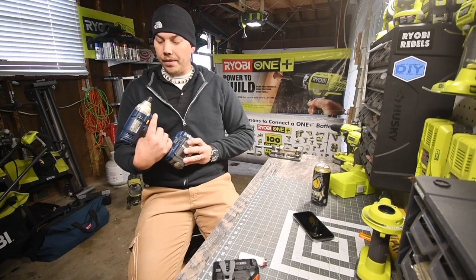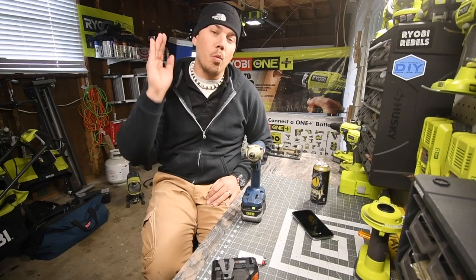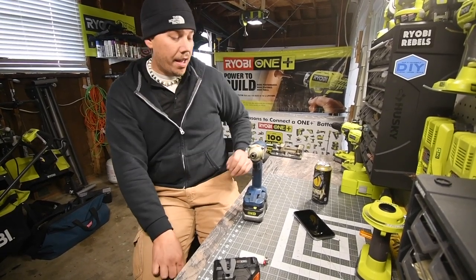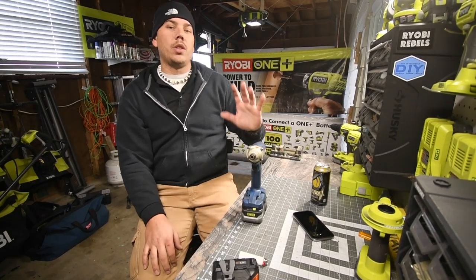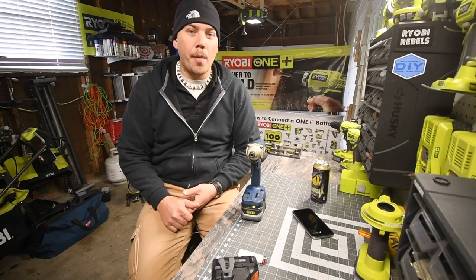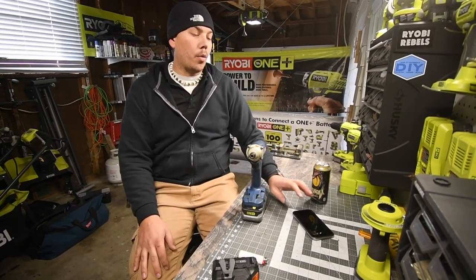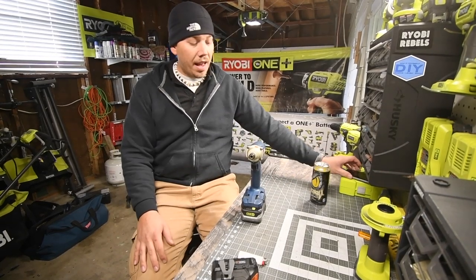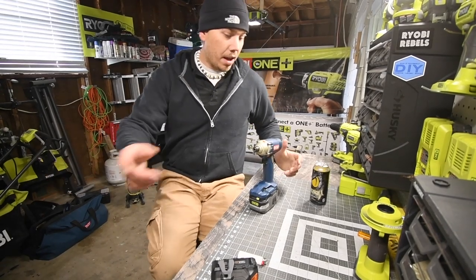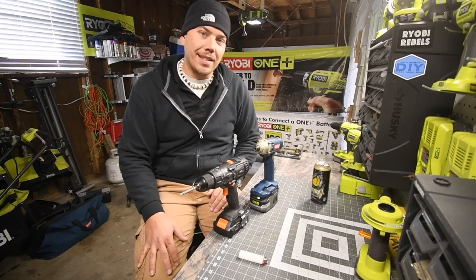I'm almost at 4,000 subscribers, which is absolutely insane. The one-year anniversary is coming up very soon. I think I'm going to do our one-year review on the tools, or maybe something a little bit more fun — we'll find out when the time comes. Got this fixed, got one more tool to add for the blue, and we are good to go. This is Dave Nicholas — thank you for tuning in and I'll see you guys next time.